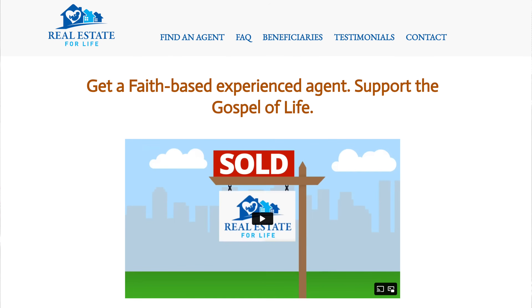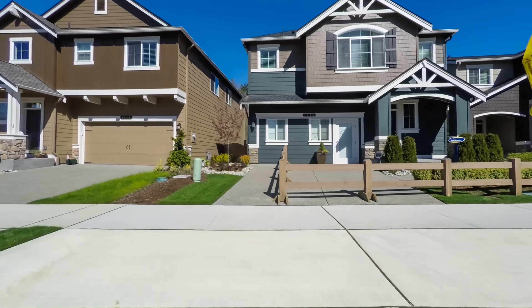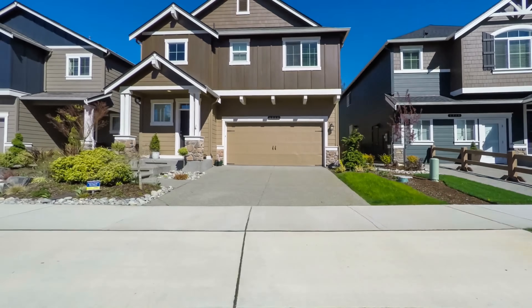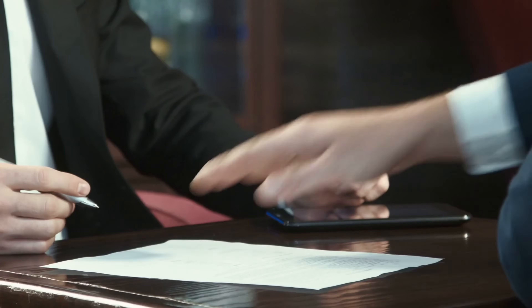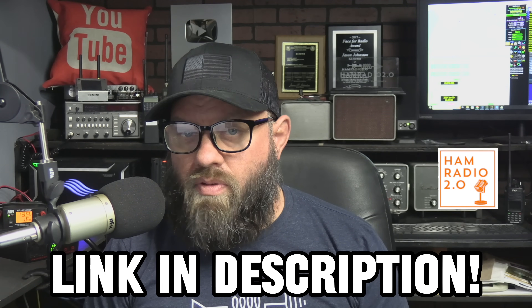This video is sponsored by Real Estate for Life. If you're planning on moving to a warmer state or just a family-friendly environment, contact realestateforlife.org. They have over 1,400 conscientious agents in both the US and Canada, and they support ham radio. They support veterans and are a one-stop shop for financial planning, new mortgages, financing, and biblically-based healthcare. Link in the description - tell them ham radio 2.0 sent you.